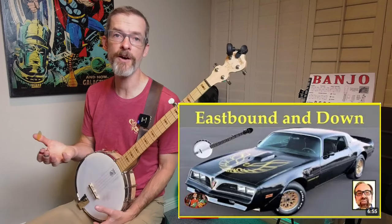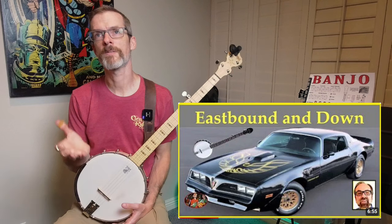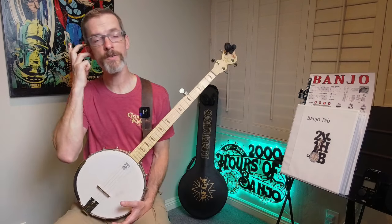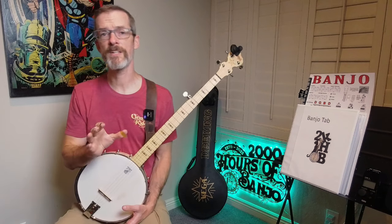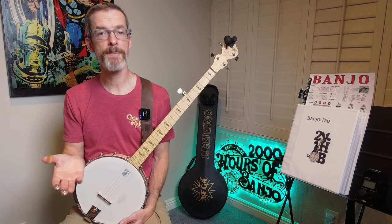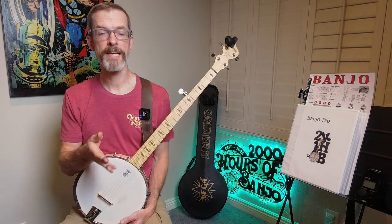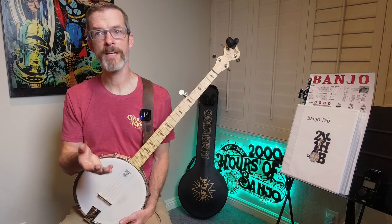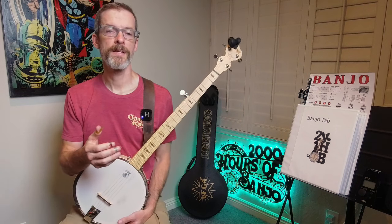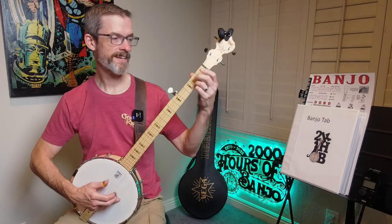That song is Eastbound and Down. This is Eddie Collins' arrangement of Eastbound and Down that I got from his website. You can go to his website, watch any of his videos, and if there's a song he plays that you like, you can simply email him, let him know, send a couple bucks to his PayPal, and he'll email you the arrangement.